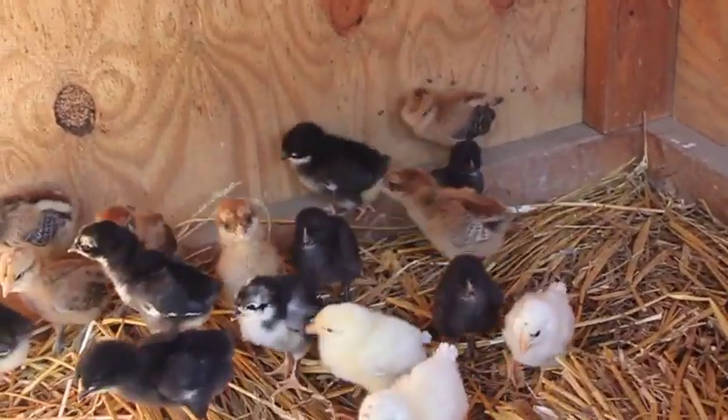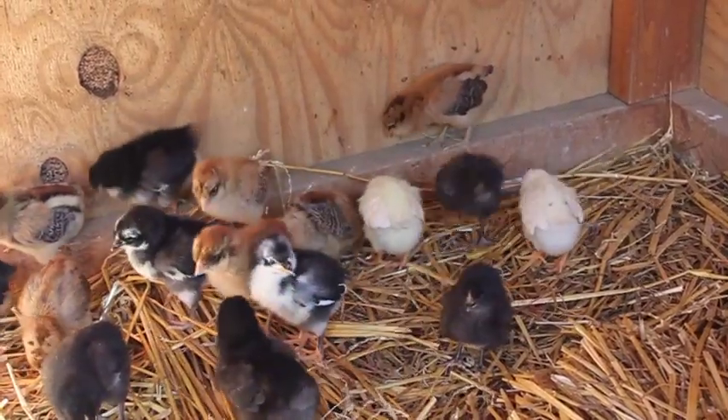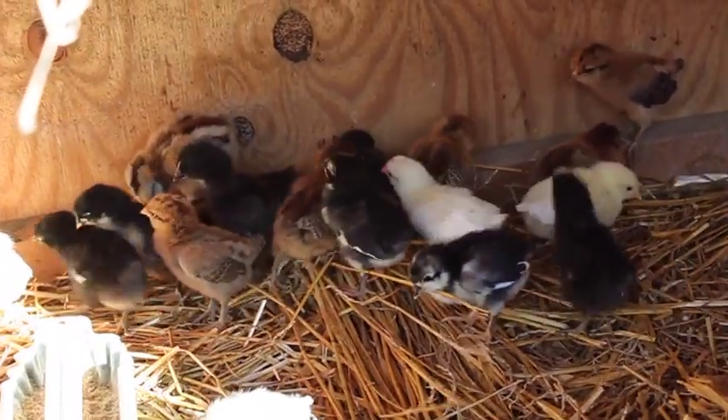So we'll have a nice variety of different colors of eggs and different chickens, and so far they're doing really well. They're about a week old now, and just wanted to bring you guys out here to let you see them.